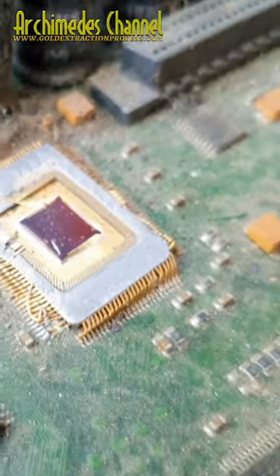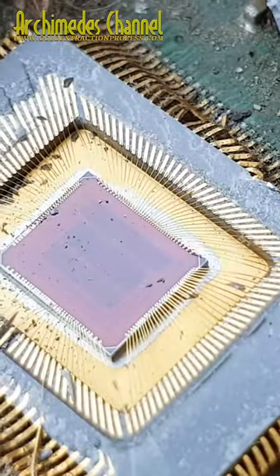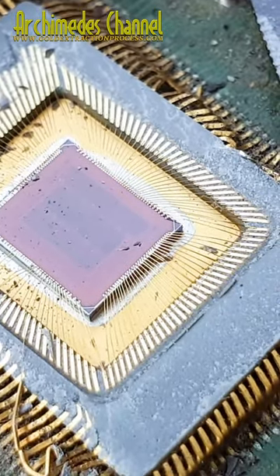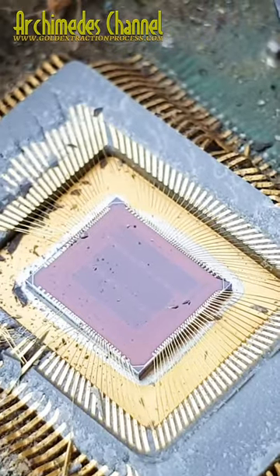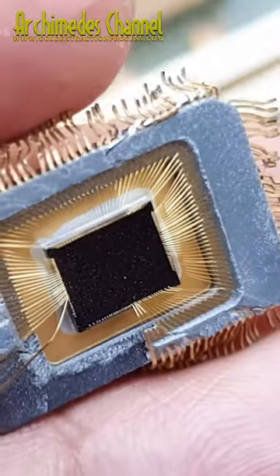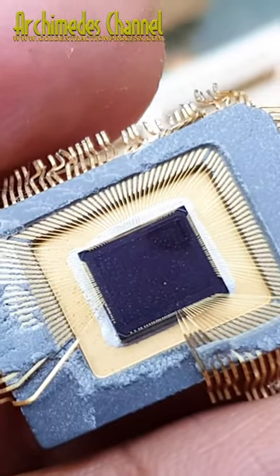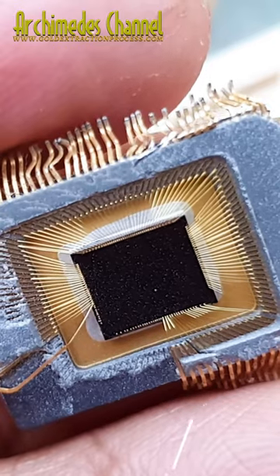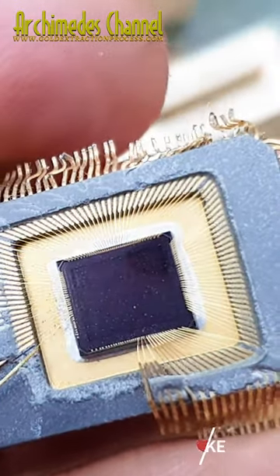These components are organized into logic gates that perform the basic operations of computing, such as adding and comparing numbers. Overall, the complexity and functionality of a microprocessor chip depend on its design and intended use, but all chips share the common feature of being able to process and manipulate digital information at incredible speeds.